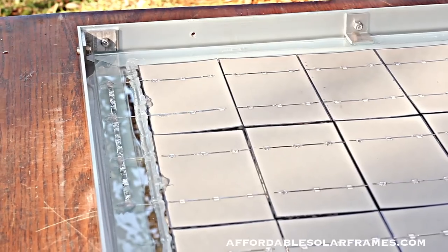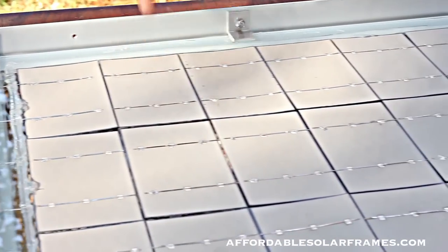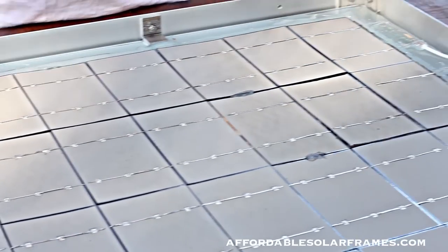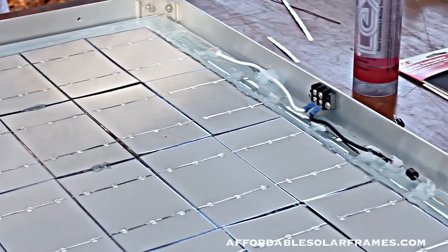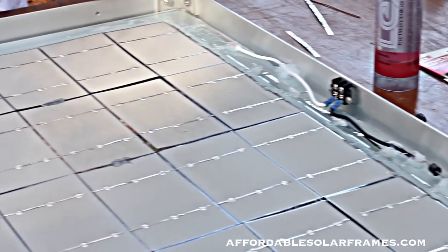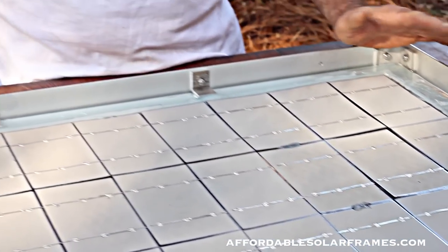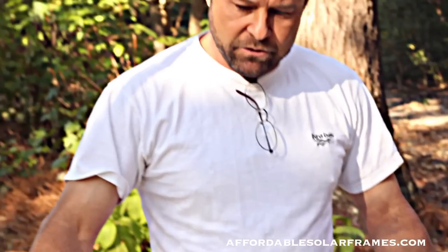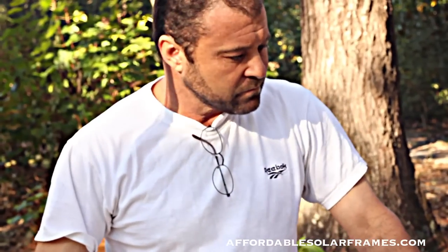If you think you need more protection on the back - if you're putting this on top of your RV or something - then you can lay a sheet of Tedlar on it while the encapsulant is still wet. I wait about two hours and set them on there. It looks a lot better. The ones that I sell, I do add Tedlar just to survive shipping. So now we're ready to encapsulate - let me get it and we'll mix it up.